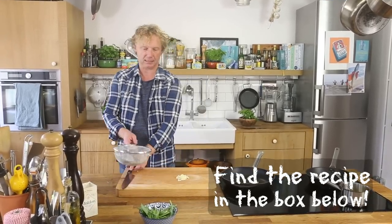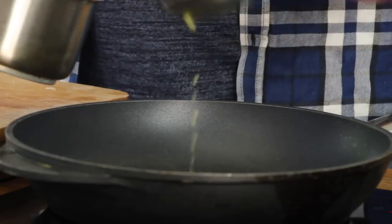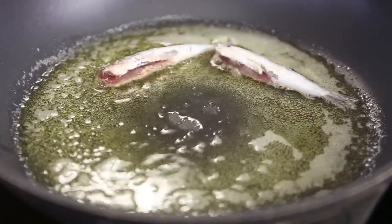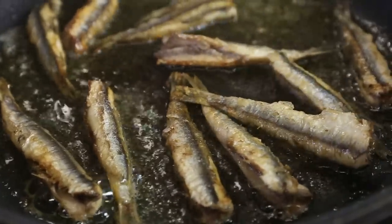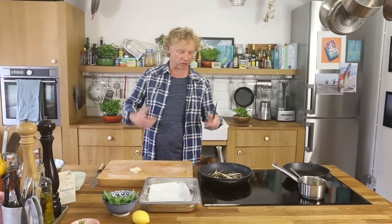Now the first step: pan-frying the anchovies. I've got my frying pan preheated at medium to high heat, then I add a good amount of clarified butter — about four tablespoons for this amount of anchovies. We add the anchovies and be careful. Turn them around every now and then — look at that beautiful caramelization. About three minutes each side maximum, because you want a crispy outside and juicy, tender inside. Then I transfer them to a tray lined with kitchen paper to drain the excess oil and make them more crispy.